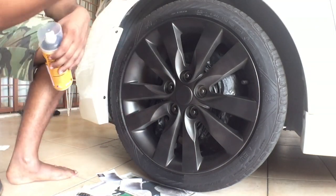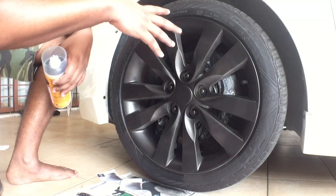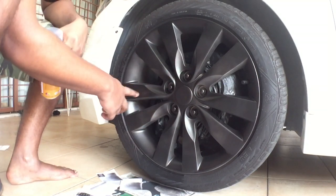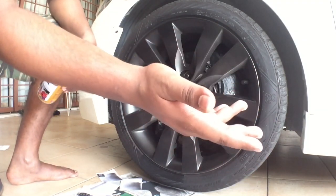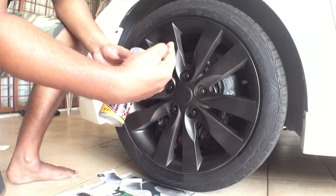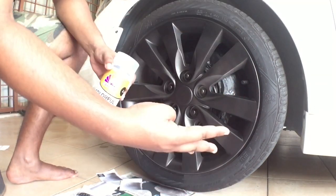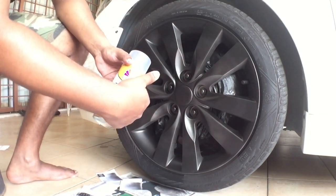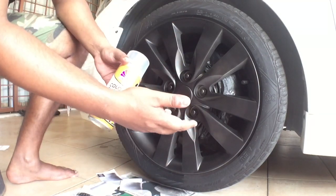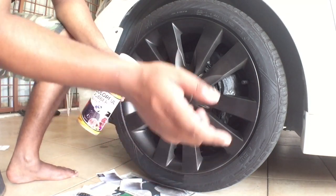Now we move on to coat number three. For coats three and four, go slightly closer and make the layers a bit more thick — basically applying two wet coats so the texture when it's done is smoother. One thing I forgot to mention: it takes up to one can per rim depending on the number of coats. Today I'm doing four, so this is my second can. I've already done all four of my rims and may go through only three cans total, but it depends on how many coats you put on.